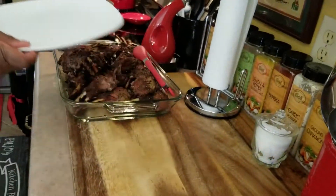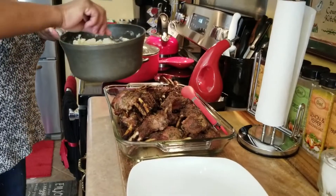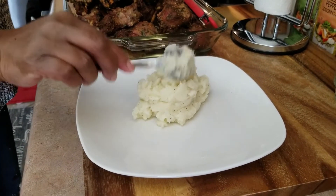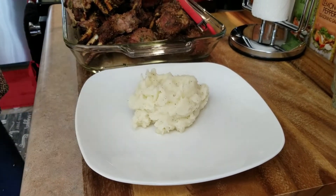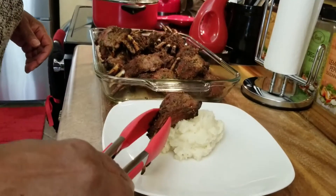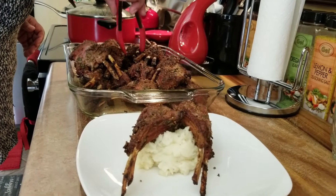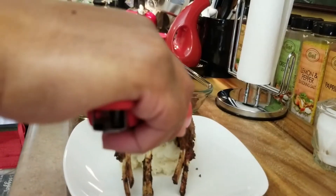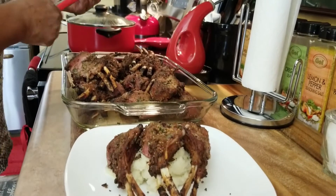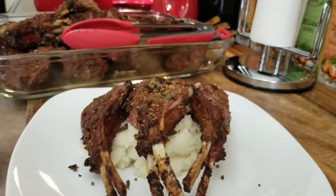I'm going to put some cream potatoes on my plate. I just love my lamb with cream potatoes — I think that's the best side for it. Now I'm going to put some of this beautiful lamb on the plate. Hit the like button, leave a comment, and tell me what you think about this recipe. If you try it, really let me know what you think.